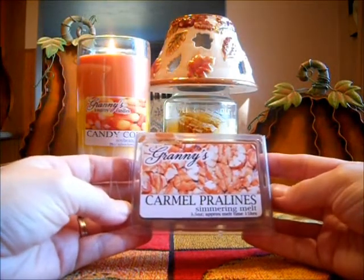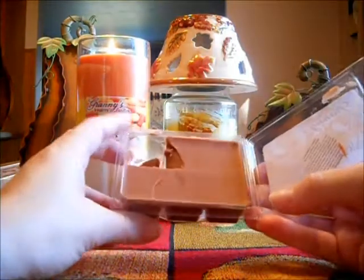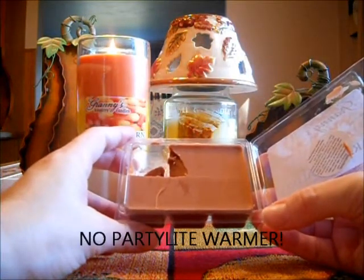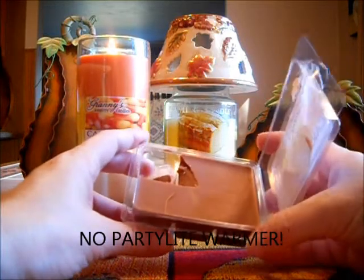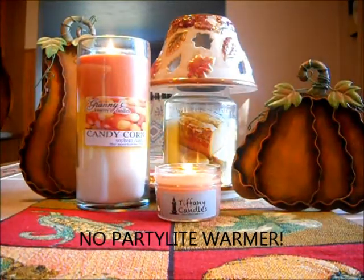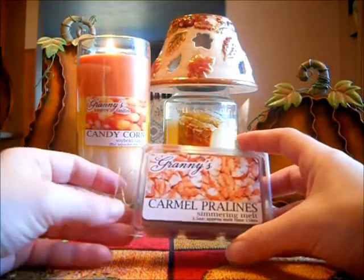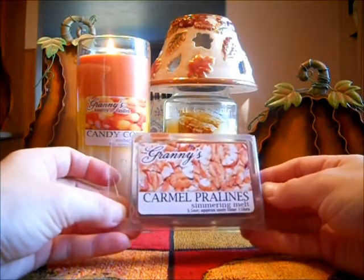Caramel Pralines — love this scent. Used this in my family room one time in my 24-watt warmer, and it was strong. I loved this — it went into my kitchen. It is just a nuttiness with caramel. Delicious. It's a staple, seriously.